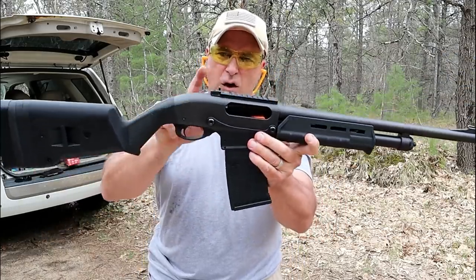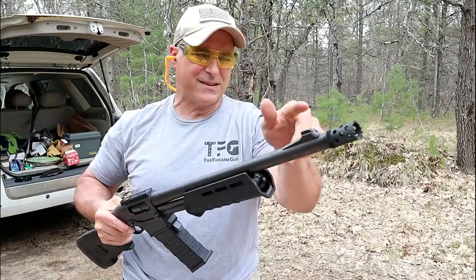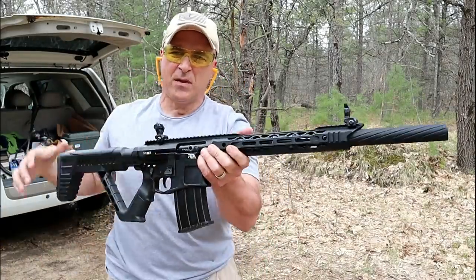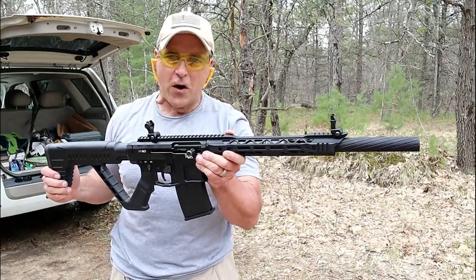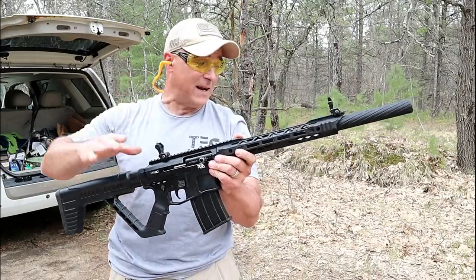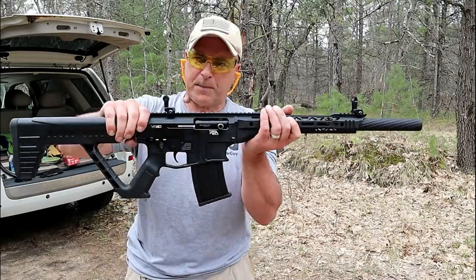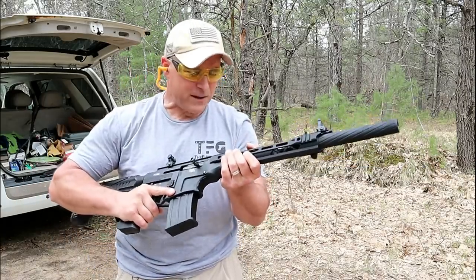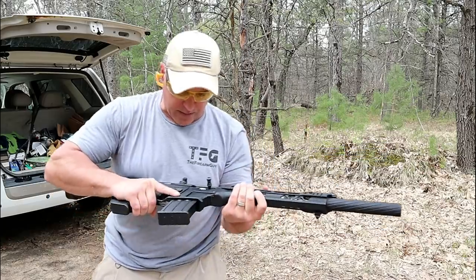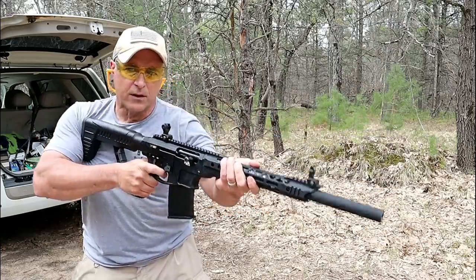That ghost ring sight built into the rail is really nice, and the front dot sticks out well. Over here we have the Rock Island Armory VR80. I've got a target about 10 yards away. I like the flip-up sights and everything about this shotgun. It has a great feel to it — it's a gas-piston semi-auto shotgun, which definitely cuts down on some of the recoil. Let's go ahead and fire this a few times.